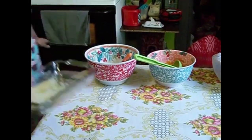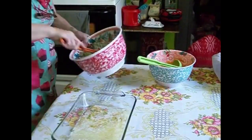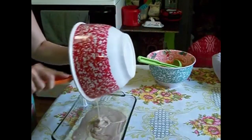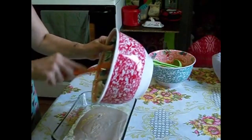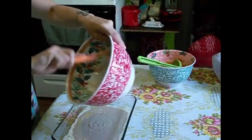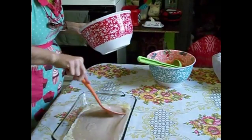Once the butter is melted in the dish, take it out of the oven and pour your batter into the pan right over top of the butter. Then take your spoon and make sure it's spread all the way across the bottom of the dish.